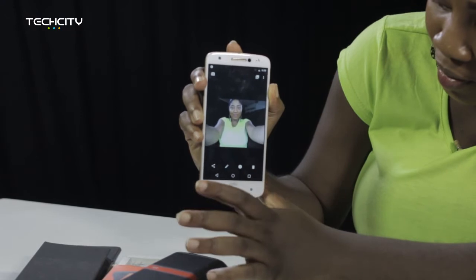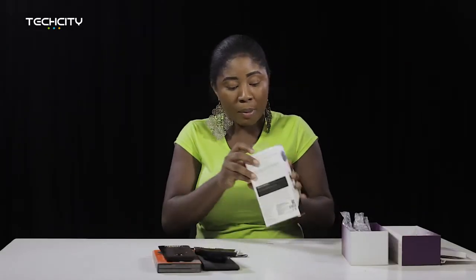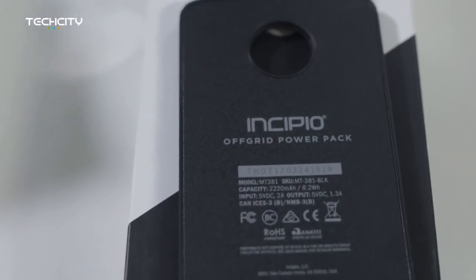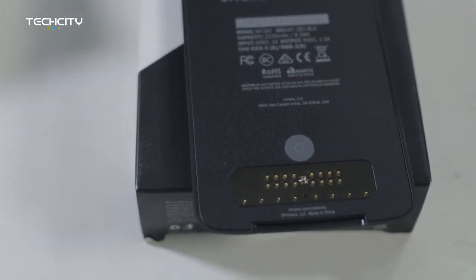I love the picture without the flash — my melanin-ness is very evident in that. Last but not least is the off-grid power pack. This gives you extra battery life — it is a 2,220 milliamp-hour battery. So instead of going around with a power pack and cords everywhere, you could just get this attached to your device when the battery goes down. And I feel like that's amazing.